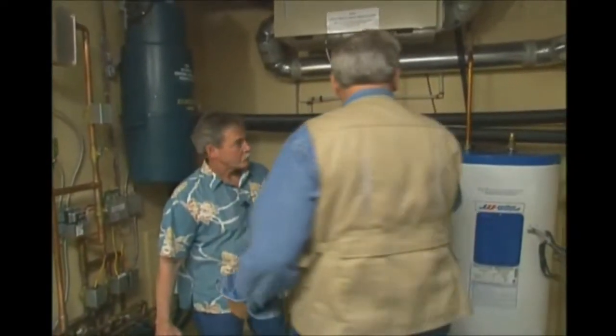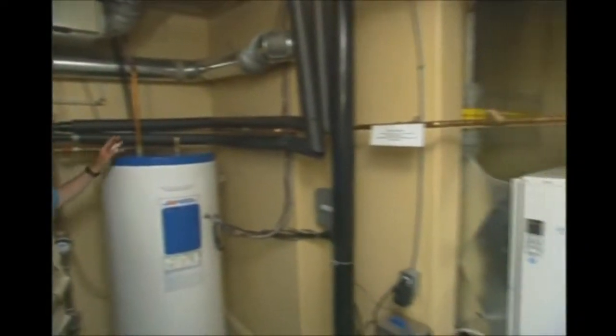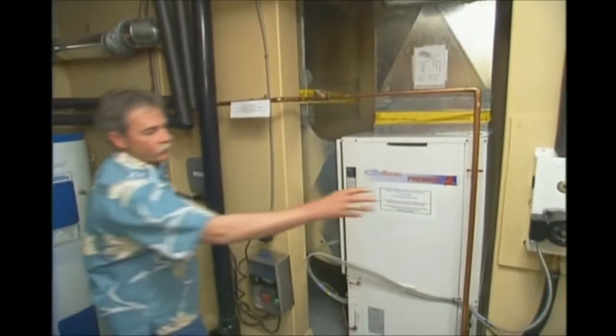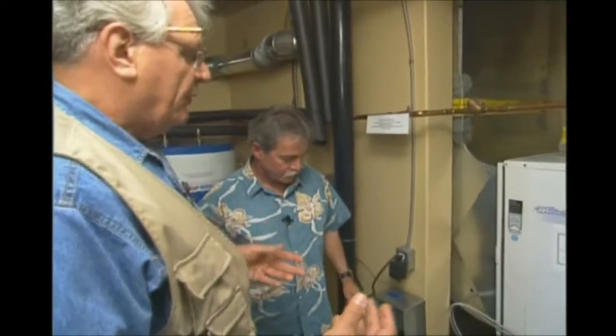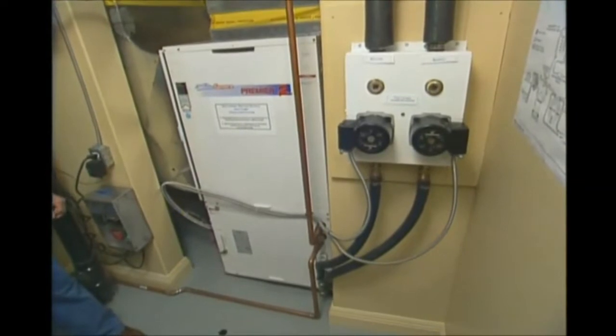So this system is adaptable not only to forced air but also to radiant heat in the concrete floor. The other two lines come across through the flow center and into the Water Furnace heat pump, which provides the heating and air conditioning for the home — conditioning all the living space air through this single piece of equipment.